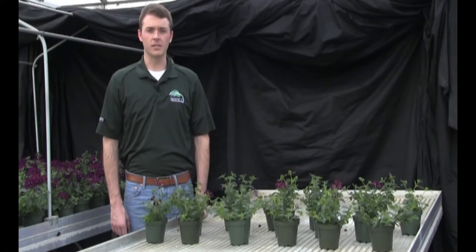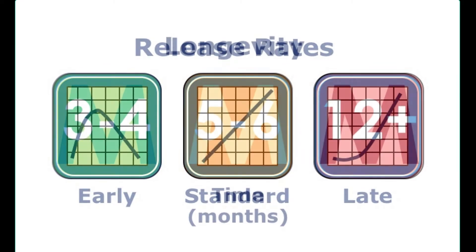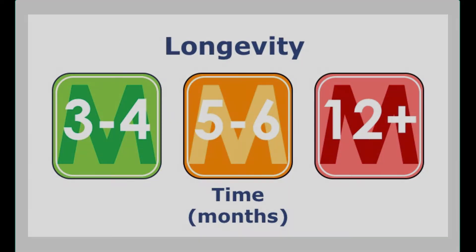Controlled release fertilizers not only differ from the amount of nitrogen, phosphorus, and potassium that they provide to plants, but also from the way in which they release and the longevity of the fertilizer.